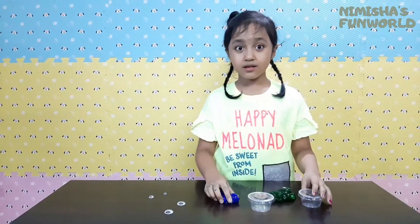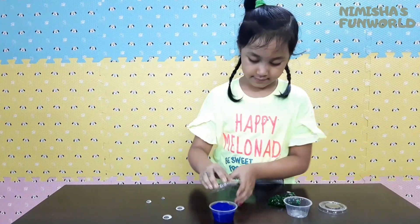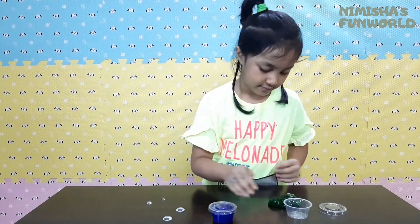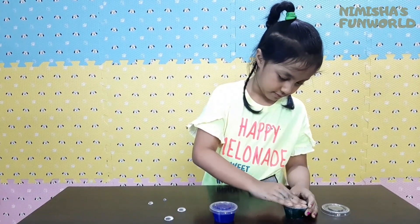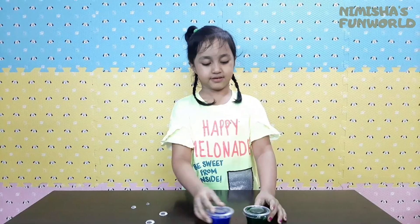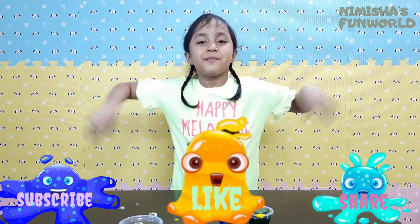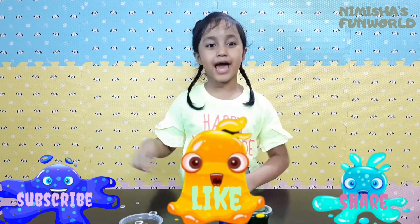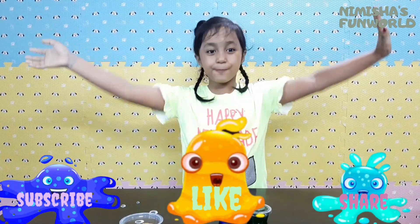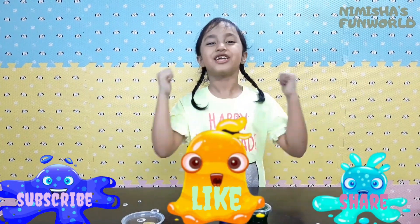Now let's keep it in the container. That's the end of the video! Hope you liked it! Bye! Thank you for watching! And don't forget to subscribe, like, and share, and ring the notification bell so that you don't miss anything for new videos!